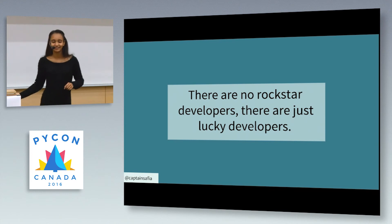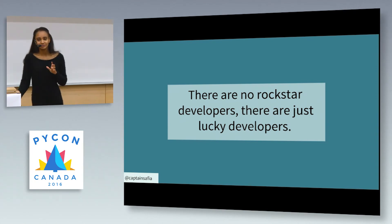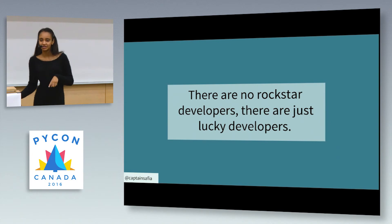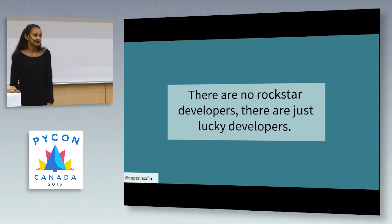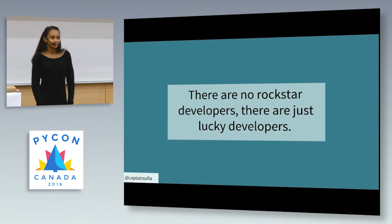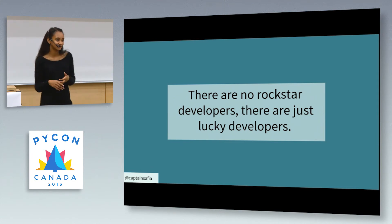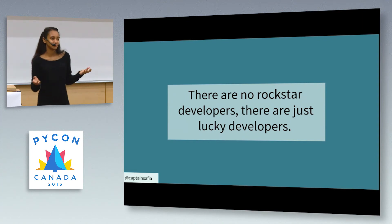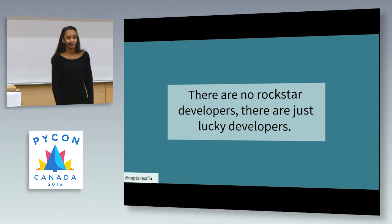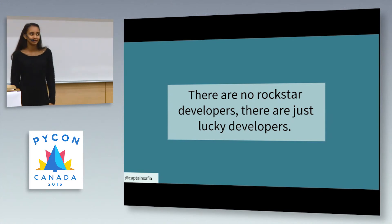Privilege translates directly to a concept I hate in software: rockstar developers and the unhealthy attitude around hero worship in the tech community. There are no rockstar developers — there are just developers who have been given the most elusive privilege of all: the privilege of luck. They ran into the right person at a conference, fixed the right bug in an open source project, went to the right school, met the right professor. Not all of us are going to be lucky, but luck plays a really important part in who becomes a rockstar and who doesn't.